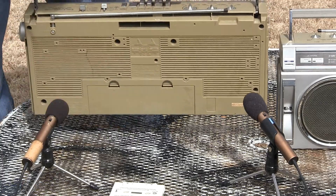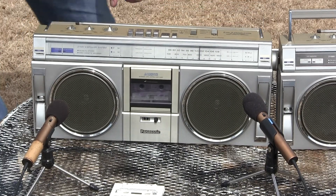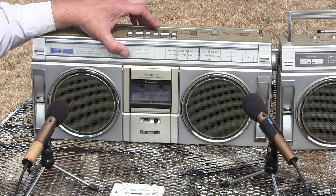Takes 8 D batteries in the back here. It's got a complete antenna. I've been running on batteries, of course.